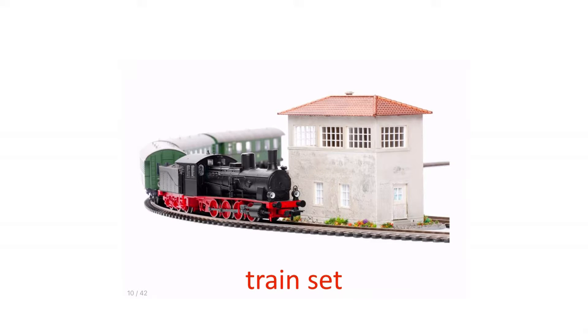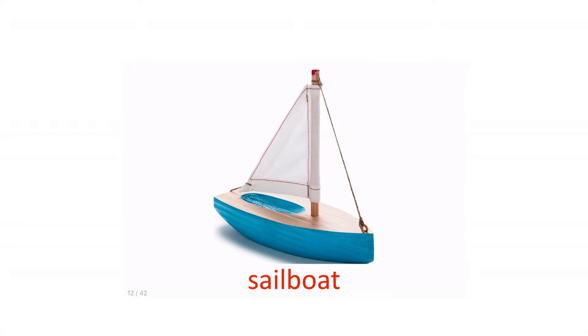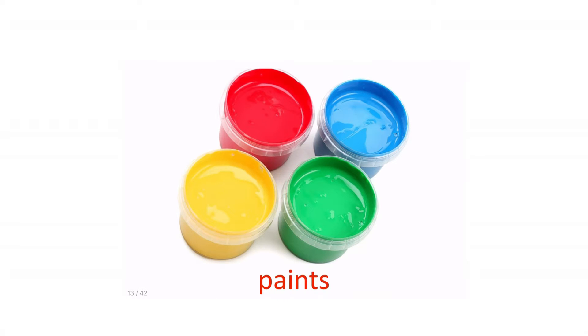Rake and shovel. Train set. Building blocks. Sail boat.